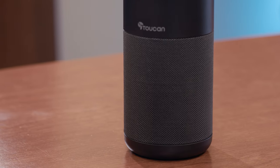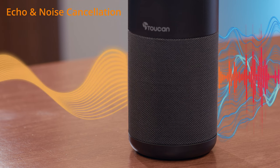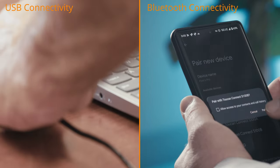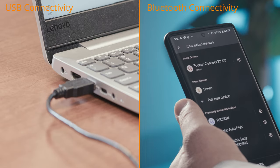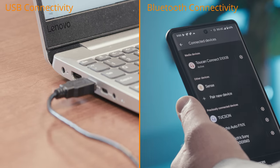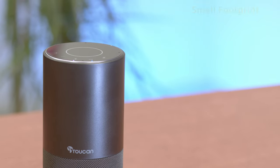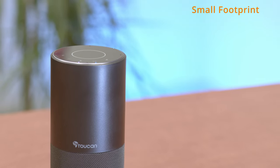Its advanced real-time echo and noise cancelling microphones ensure your voice will be heard clearly. Connect the Toucan conference speaker either using the included USB cable or via Bluetooth 5.0. Its elegant design with a small footprint will fit elegantly on any conference table or desktop.